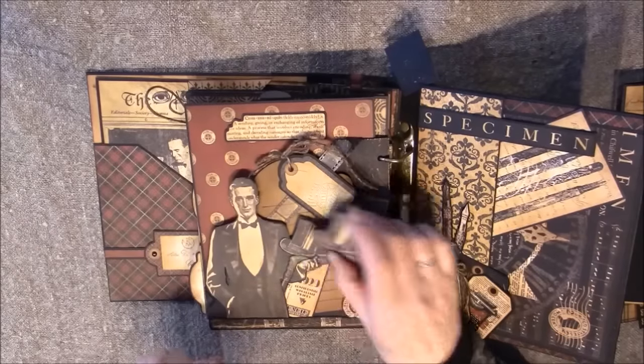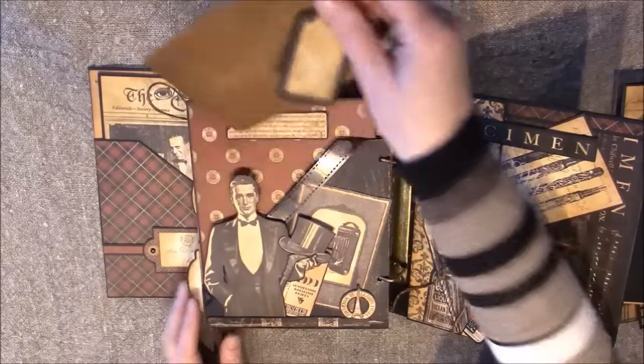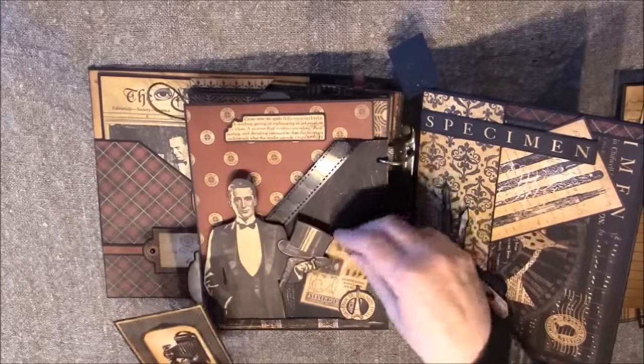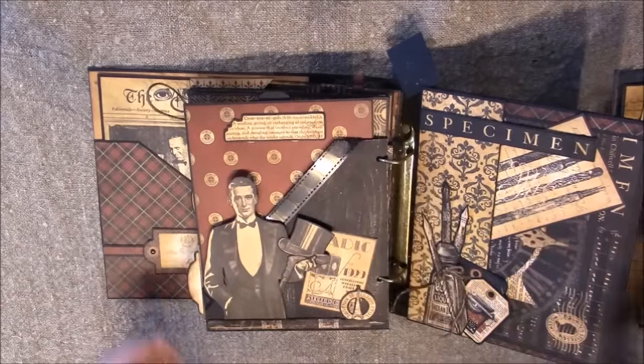It says 'Communique.' There's another tag inside here, some twine, and just some tags here. This film strip is from Tim Holtz.